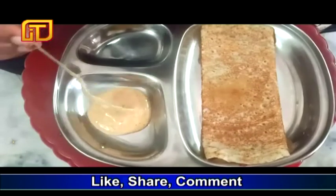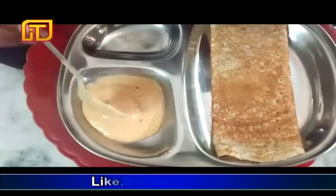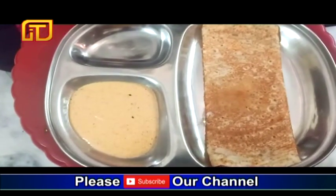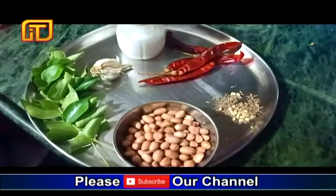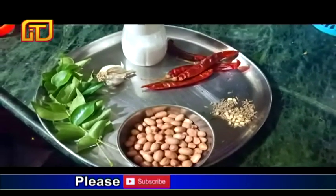Hi friends, this is my favorite food for this day. I am going to show you how to cut the rice in the pan. We are doing this for this morning.